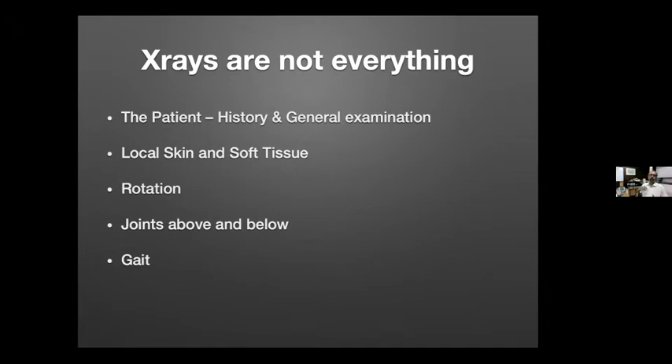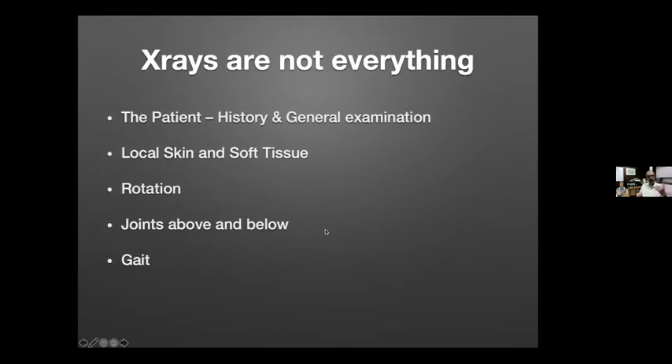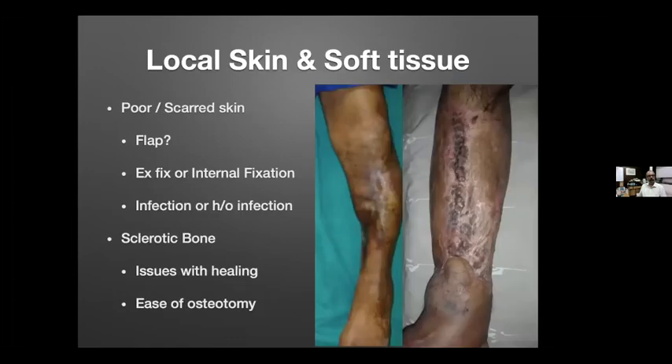Equally if not more important is the patient's history, general examination, local skin condition, and rotation — because rotation cannot be measured on an X-ray. The status of joints above and below, and the gait, are very important parts of the decision-making process. Host factors for healing matter especially in non-union with deformity: age, nutrition, history of smoking, history of infection. These factors determine what to correct, how to correct it, and whether to use an opening wedge or closing wedge, internal or external fixation.